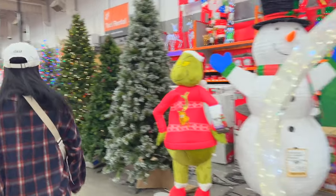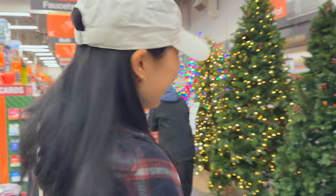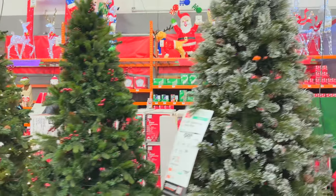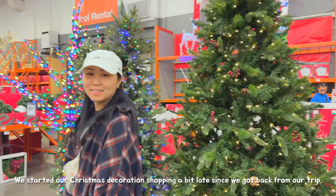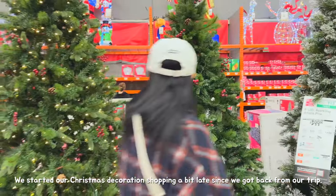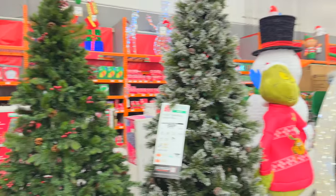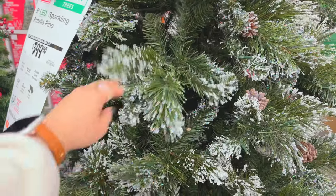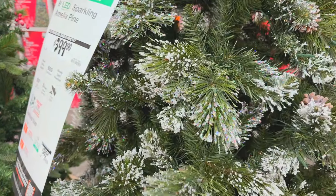Can we get this arch? Let's get this. We've got four trees to choose from, or a real tree. This one's pretty. Does it shed? Look at that shed. That's gonna be a cleaning nightmare.